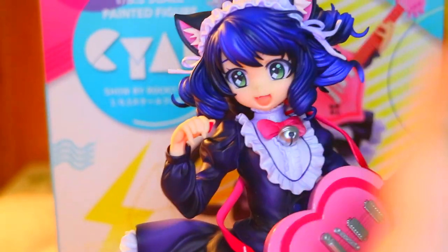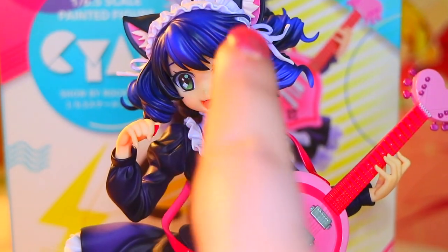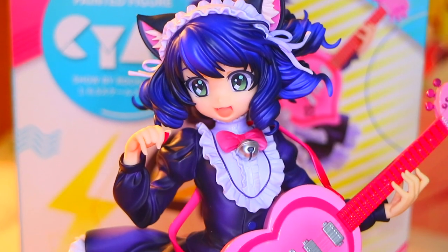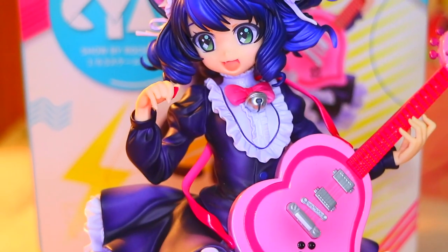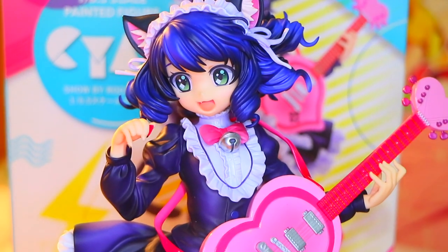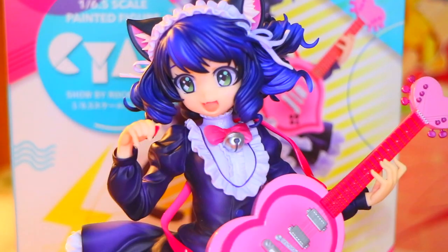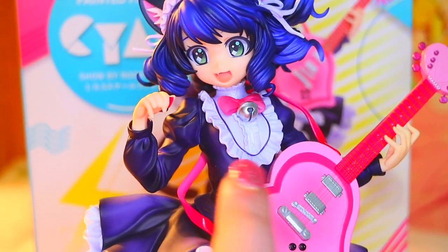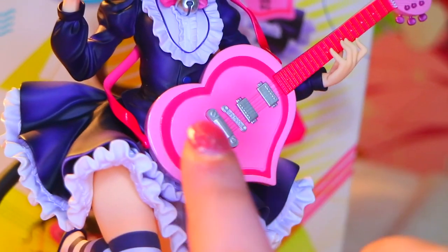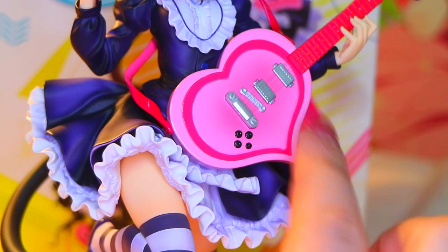I'm really confused about one thing — is she supposed to be dressed like a maid? I'm not sure, I don't know if it was mentioned in the actual anime, but she's got this kind of headband going on and that's usually what maids would wear — like if you look at Mey-Rin from Black Butler or Tohru from Miss Kobayashi's Dragon Maid, they kind of have the whole thing going on and they're maids. There's also this frill thing going on, which is really beautiful.